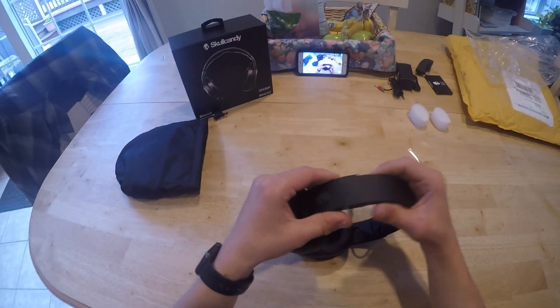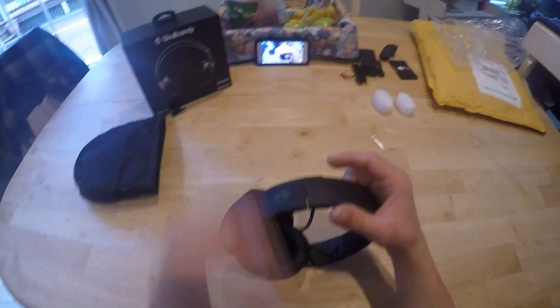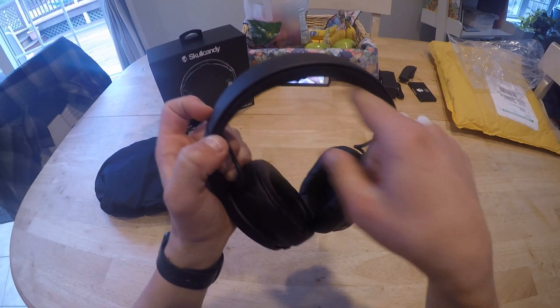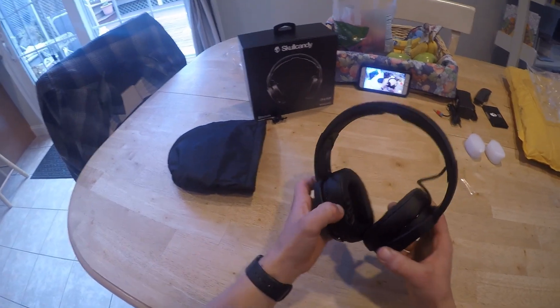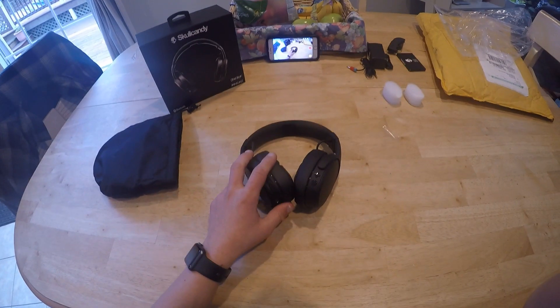Pulling off the plastic — metal sliding design. The other ones were plastic; this is a completely metal headband. Similar design to the old headband. These ear cups are way softer than expected. I'm going to put these on really quick just to get a general image of what they'd look like. This is a fairly slim design — much slimmer than the other Crushers.